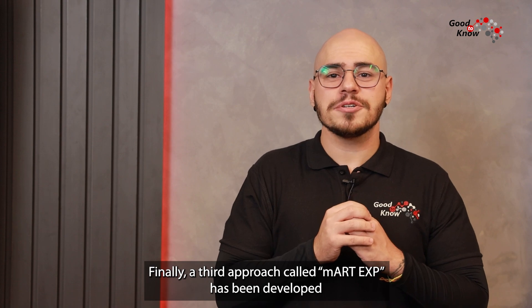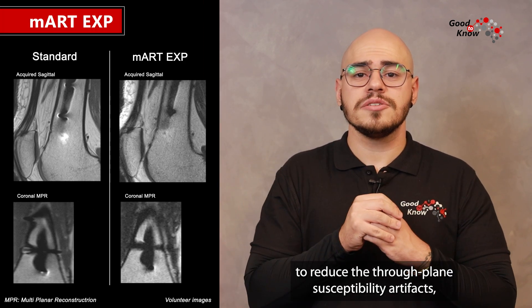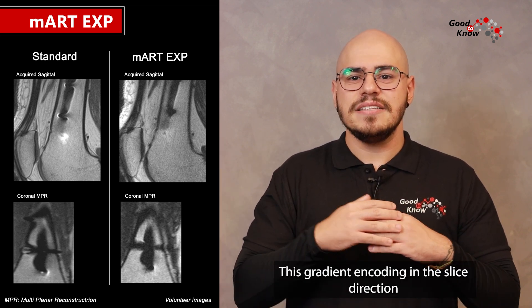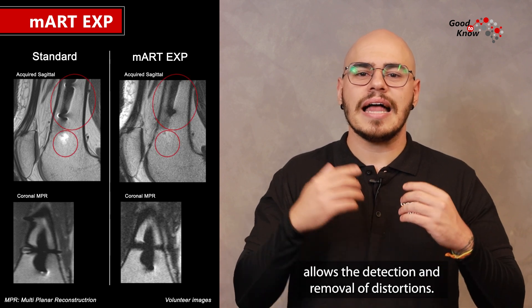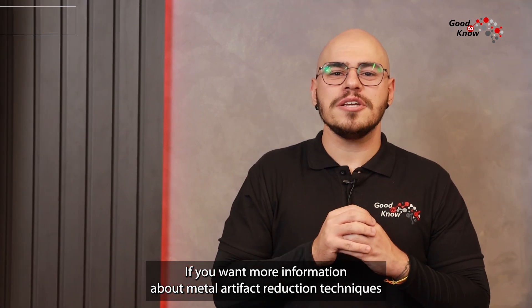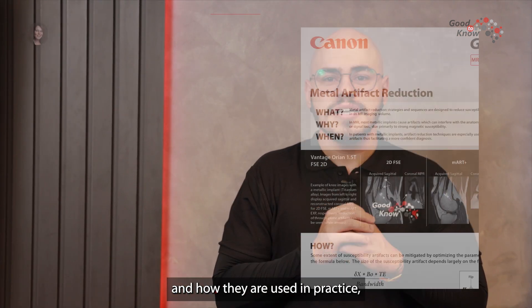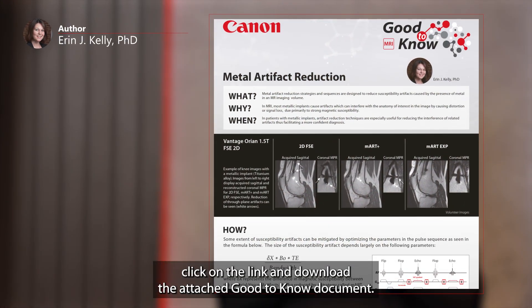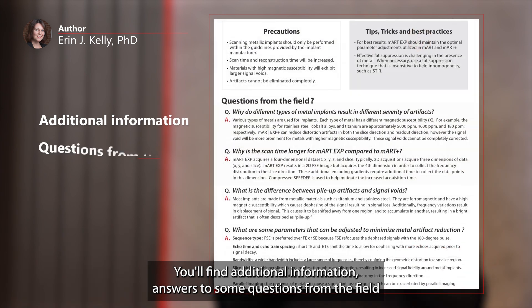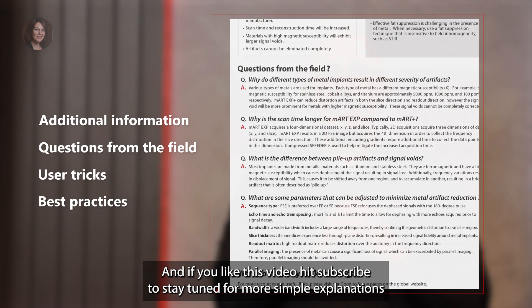Finally, a third approach called EMART-EXP has been developed to reduce the true through-plane susceptibility artifacts using a fourth additional gradient. This gradient encoding in the slice direction allows the detection and removal of distortions. If you want more information about metal artifact reduction techniques and how they are used in practice, click on the link and download the attached good-to-know document. You will find additional information, answers to some questions from the field, user tricks and best practice.